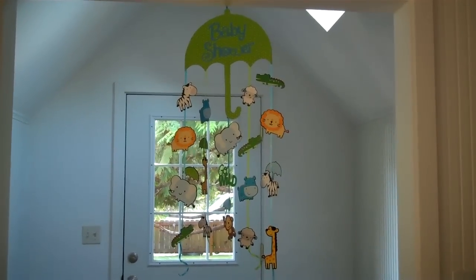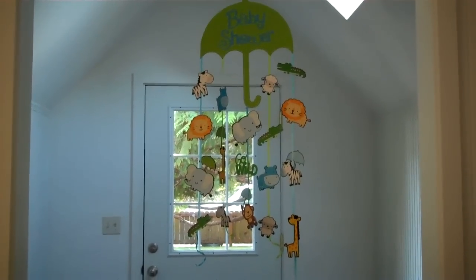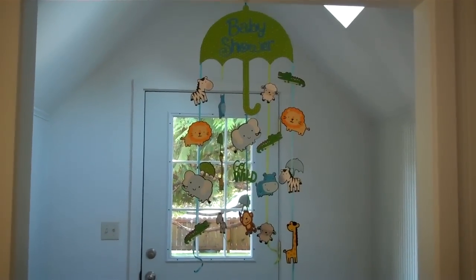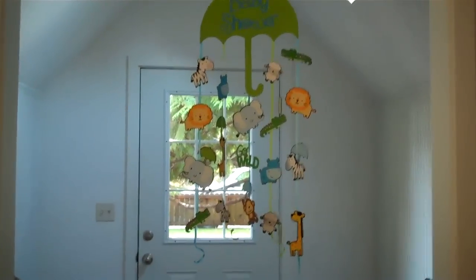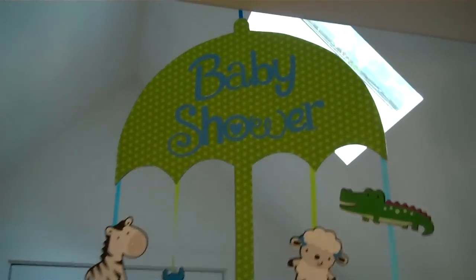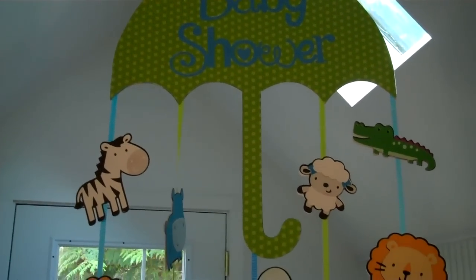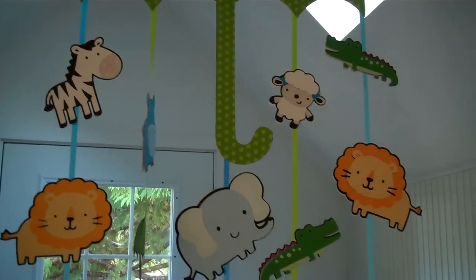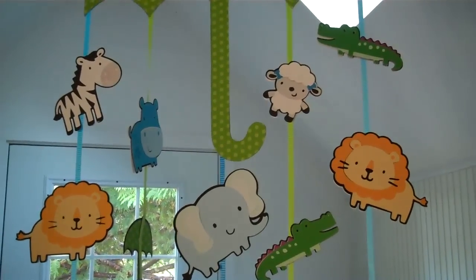I'm shooting the baby shower mobile that I made with my Imagine. I'm back this far so you can see how large it is — it's hanging in the doorway so we can see it well. There's the umbrella. For this baby shower I've cut out little animals; I'll have to look and see what cartridge that is.